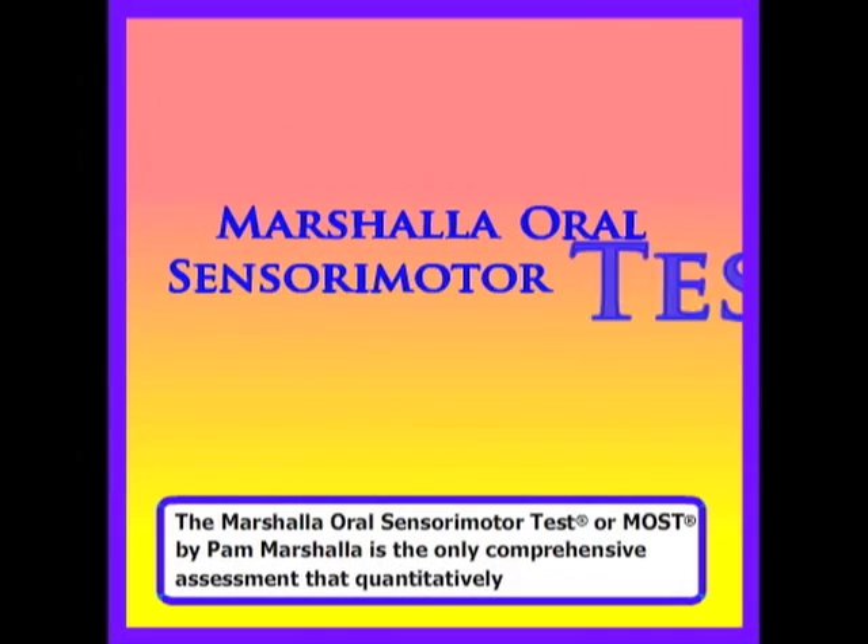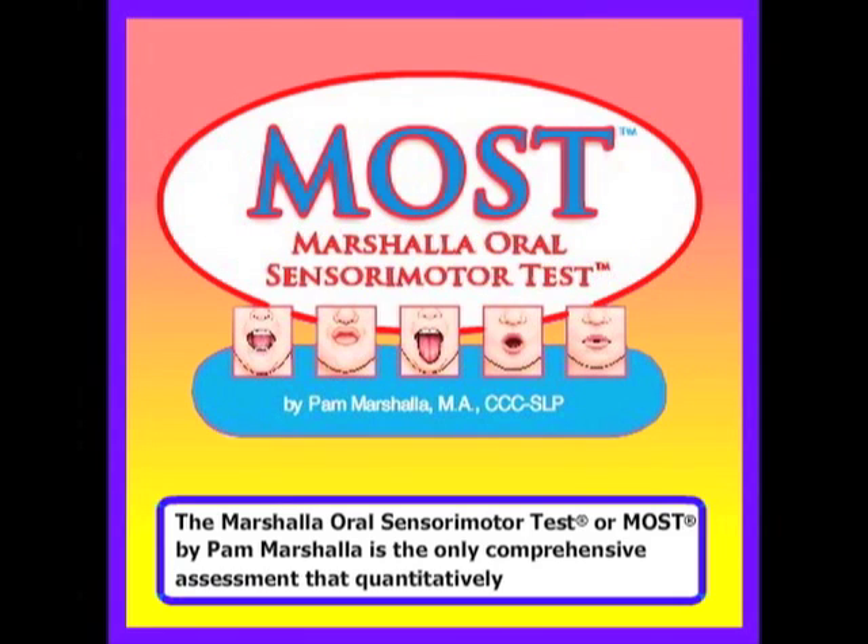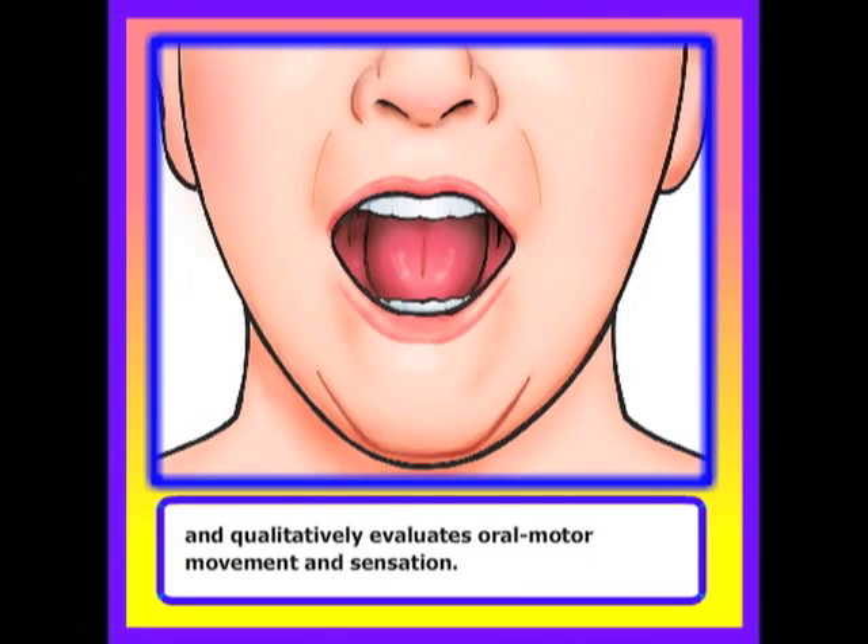The Marshala Oral Sensory Motor Test, or MOST, by Pam Marshala, is the only comprehensive assessment that quantitatively and qualitatively evaluates oral motor movement and sensation.